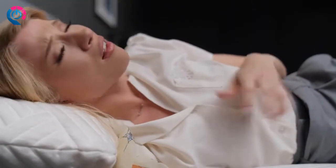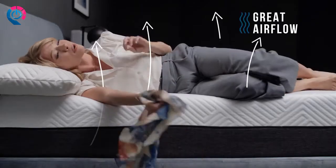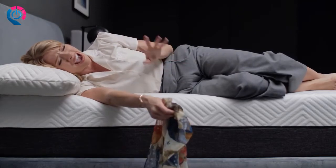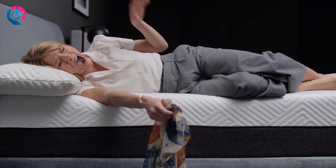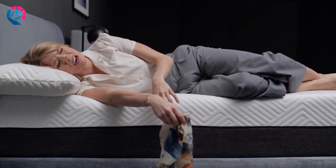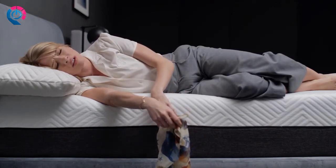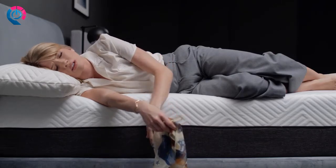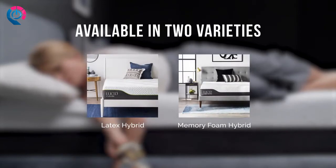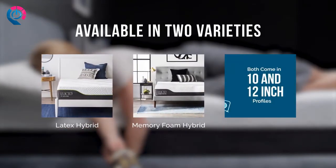All of this, plus great airflow for the perfect sleeping temperature. Available in a supportive and bouncy latex or a contouring memory foam option, each with a plusher 12-inch or firmer 10-inch profile for customizable support.